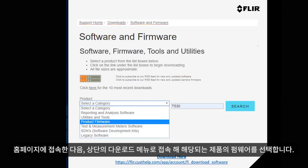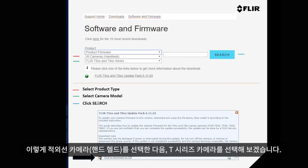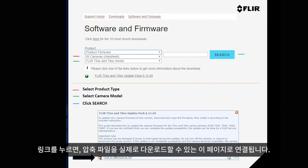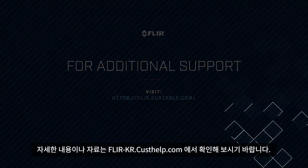Go to the website first and choose your product firmware. On the next page, select the product type — that's the second box — then IR Cameras, then Handheld, and then select your camera model. For this example, the T series camera is selected. Click Search on the right, which brings up a link to get more information about the download. This takes you to a page where you can download the zip file. For further resources, please go to FLIR.CUSTHELP.com.